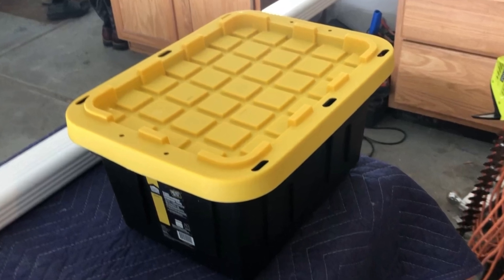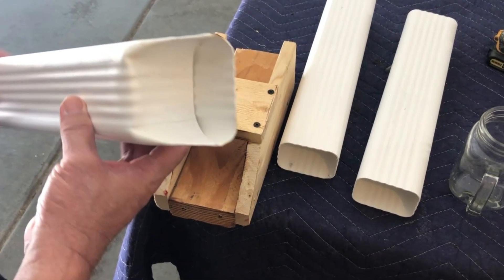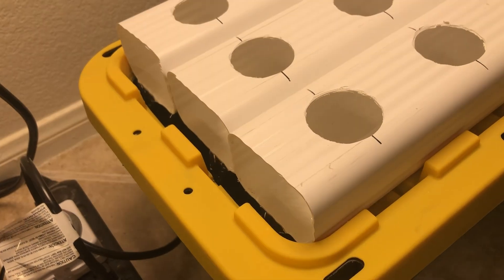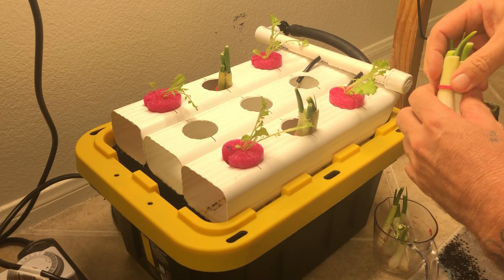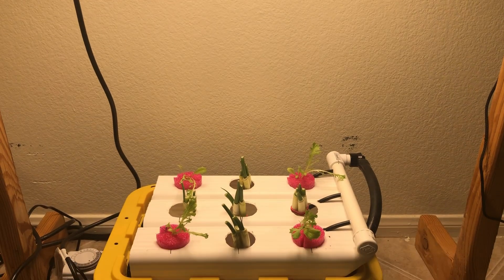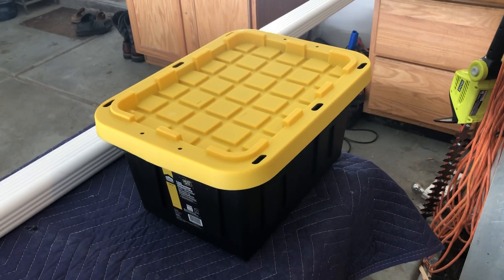In this video we're going to take this five gallon tote and this rain gutter downspout and build a mini hydroponic system. This little system will be great for the home hobbyist or the beginner grower that wants to start growing vegetables at home. I'll show you how much this system cost me to build. Let's get to it.